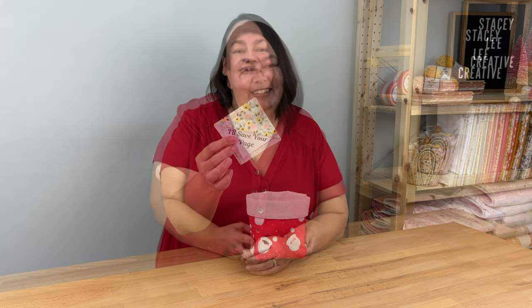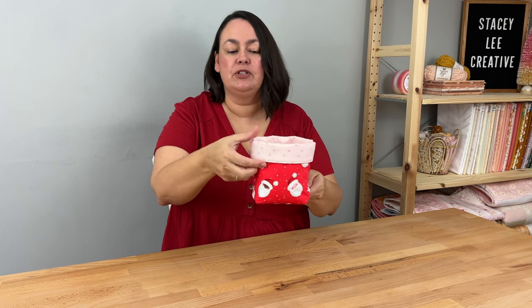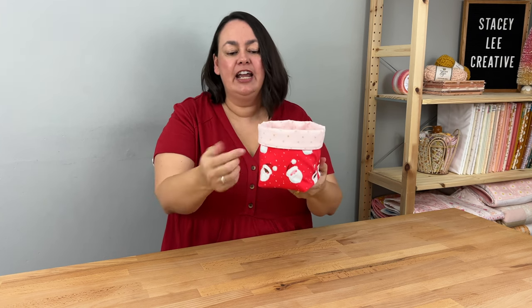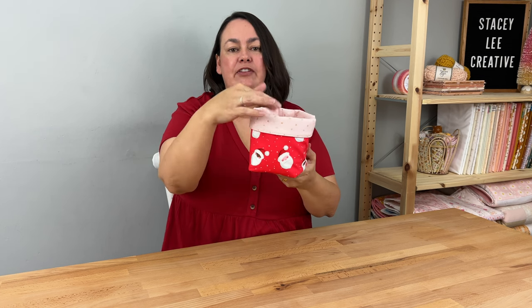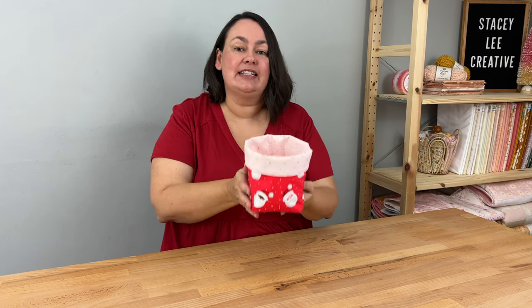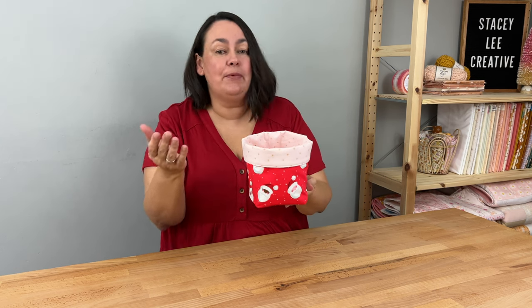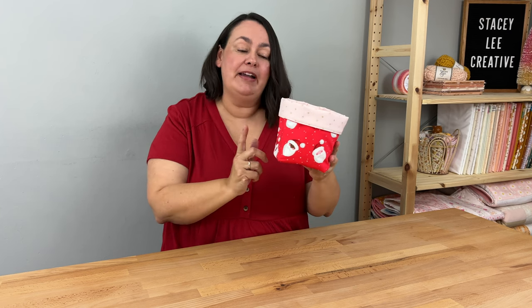Lastly we have my reversible fabric boxes. As the name suggests, they're reversible — you could turn it right sides out and have the pink on the body with the red folded over on top. They're really handy; you can put absolutely anything in them. I've got one next to my bed for jewelry, lip gloss, and hand moisturizer. I've also used them for fabric, and my members have made a lot of them and absolutely love them.